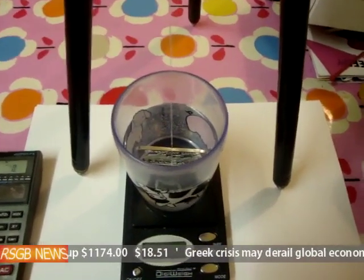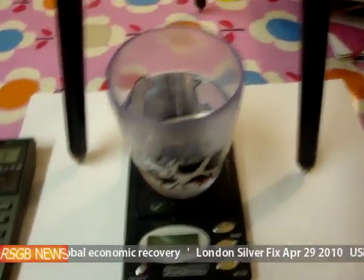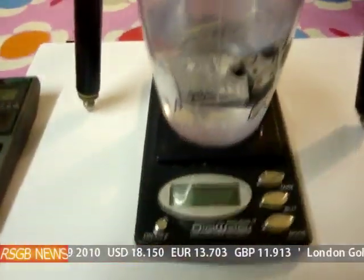So what we're going to do today is measure the specific gravity. Unfortunately, this is the only plastic cup I could find — the glass cup is a bit too heavy for the scales.